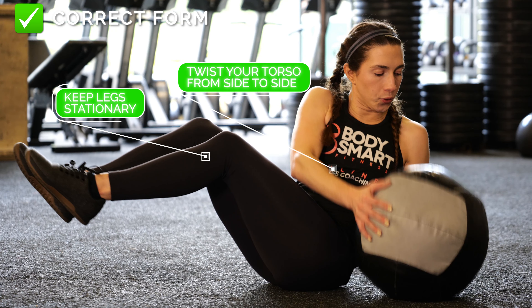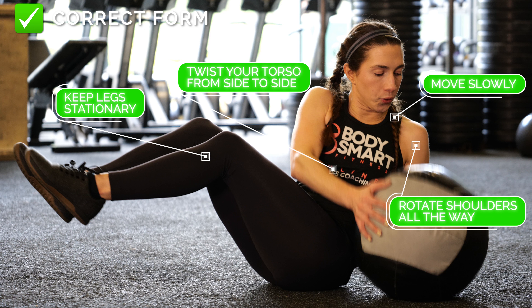Balancing here and keeping your legs stationary, twist your torso from side to side with the ball, making sure to rotate your shoulders all the way over from side to side, while moving slowly and breathing throughout.